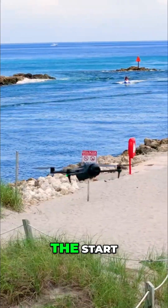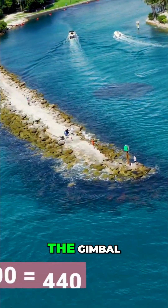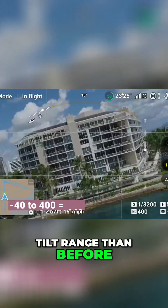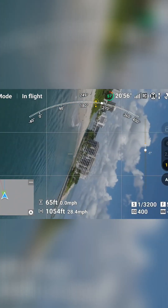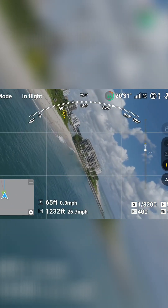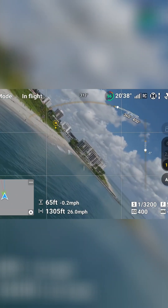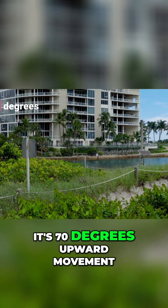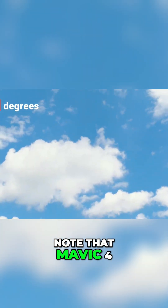The biggest change is the gimbal, which can now rotate 400 degrees and has a much wider vertical tilt range than before. Look how far it can go — it's 70 degrees of upward movement. It's also worth noting that the Mavic 4 now has no controllable pan movement. I really miss that since the Mavic 2 Pro.